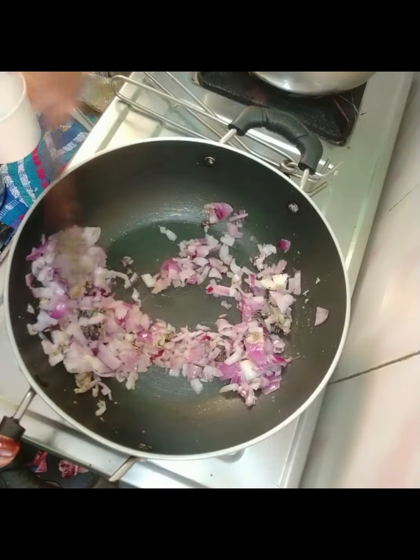Now we add a quarter teaspoon of jeera. Let's add a little bit of red chili. I will add some salt to taste.